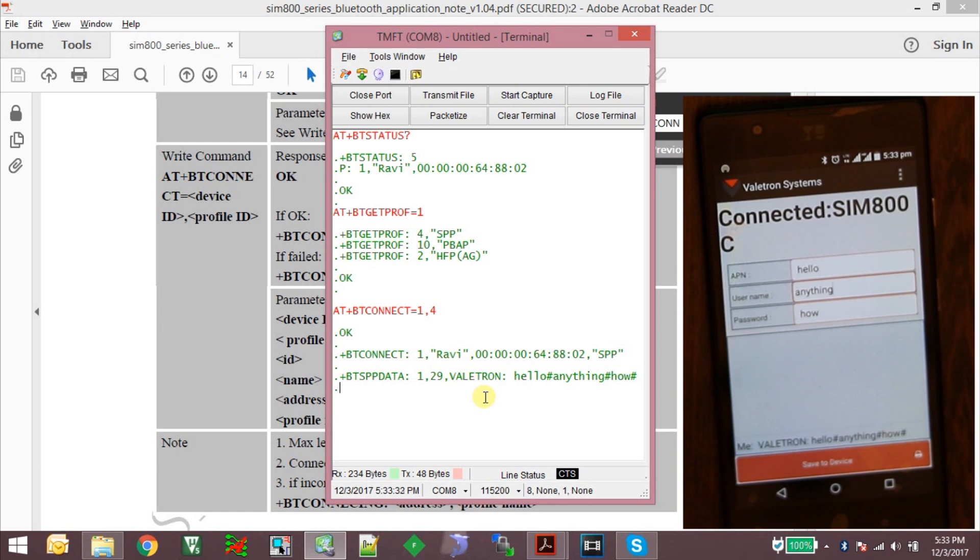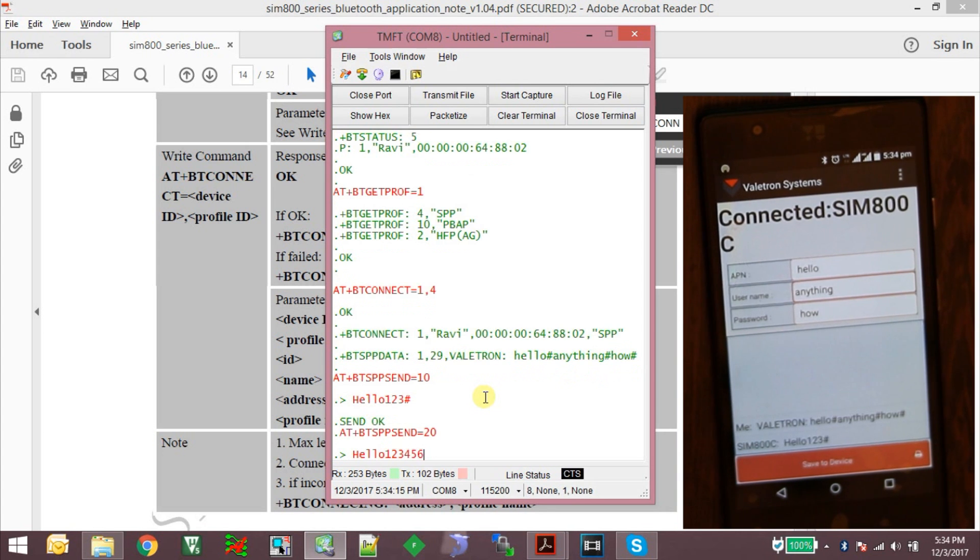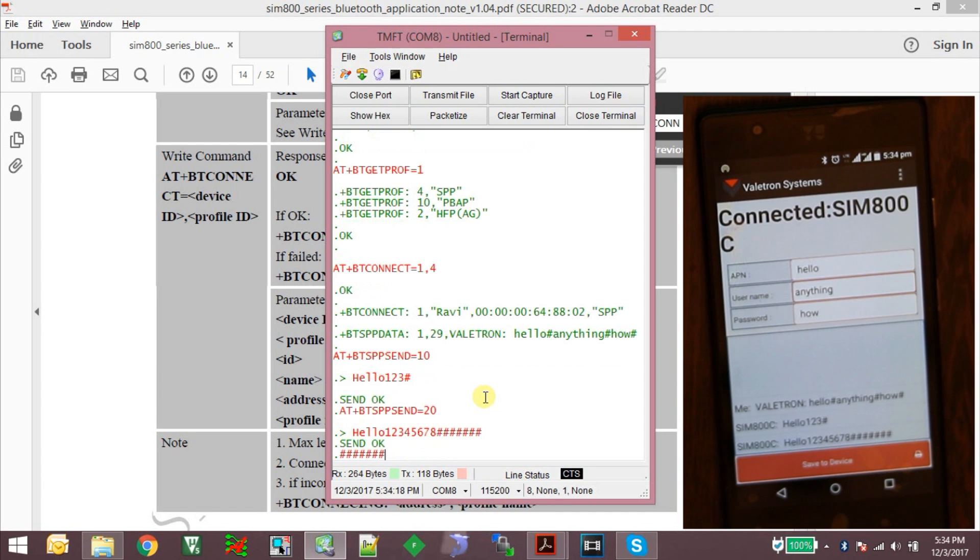To send data from the module to the app I use the command AT+BTSPP SEND=10 specifying the number of characters to send. It gives a prompt and I type the data — for example 'hello123#'. Hash is used as a delimiter because my app reads until it finds a hash. Using AT+BTSPPSEND=20 and typing 'hello123456#', whatever I type here is reflected on my app.